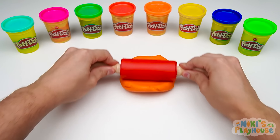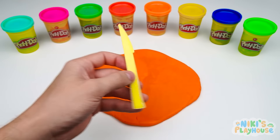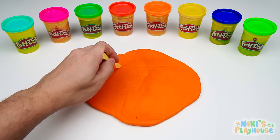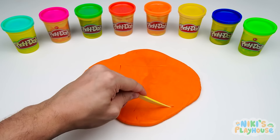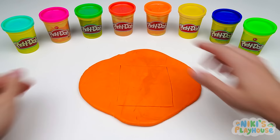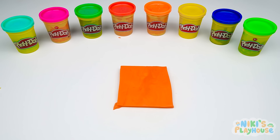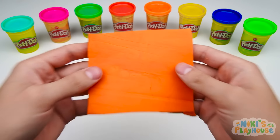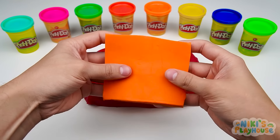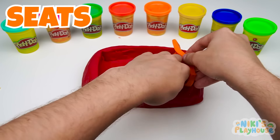We'll roll it out nice and flat. We can use a rolling pin for this. Let's cut out a square. We don't need all this Play-Doh. I know what to do with this. We can fold the Play-Doh. This will be the seats.